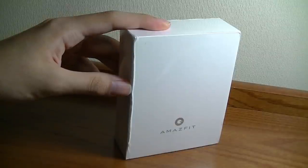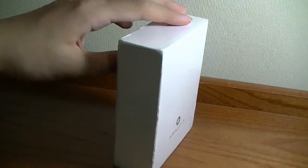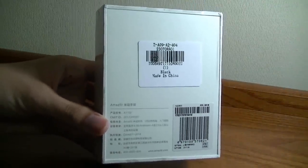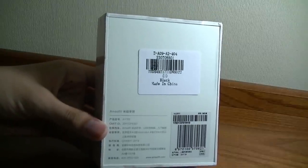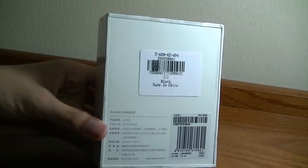Of course it also tracks your sleep and activity. It has a curved Corning Gorilla Glass 3 display and an optical heart rate sensor. Battery life is rated at 12 days on a single charge, which is still pretty good, but it's not quite as long as the month you got on the Amazfit Bip — the color screen will drain power a little bit faster.